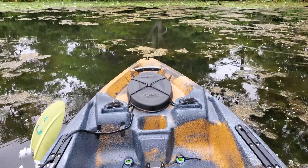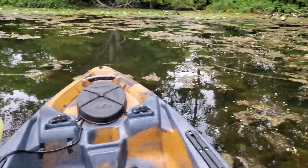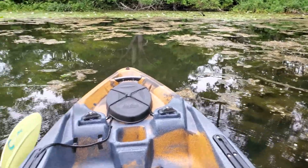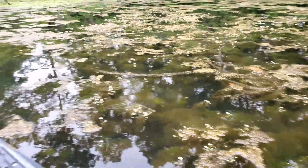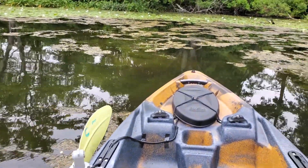I do use this yak for both fresh water and salt water. Normally, when I'm in fresh water, I'm in a weed pond like this, where the PDL drive is totally useless.